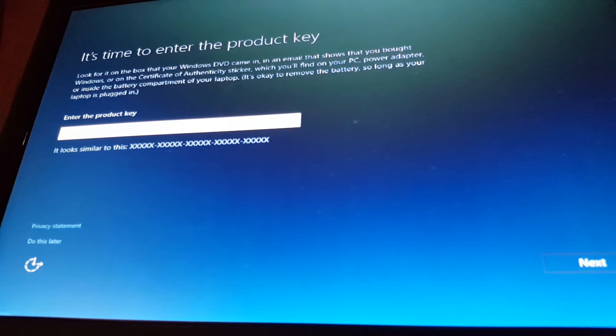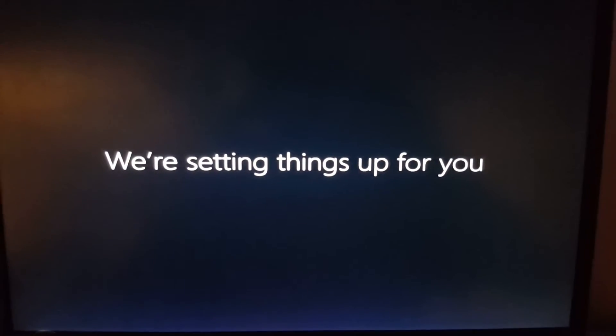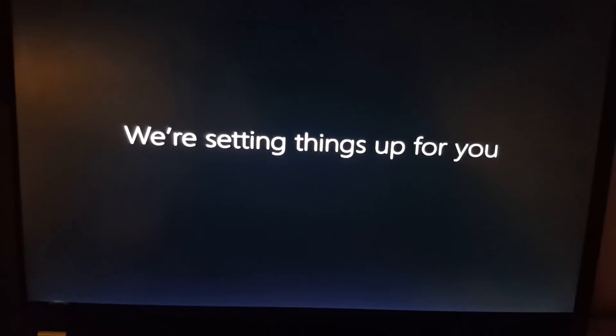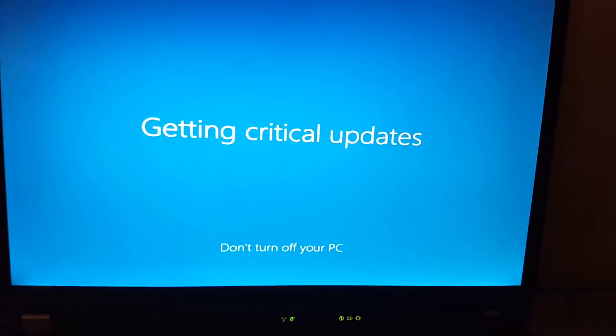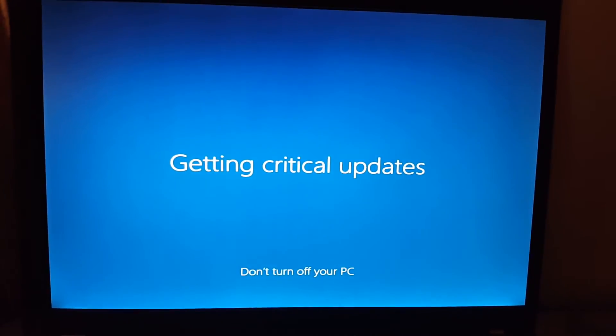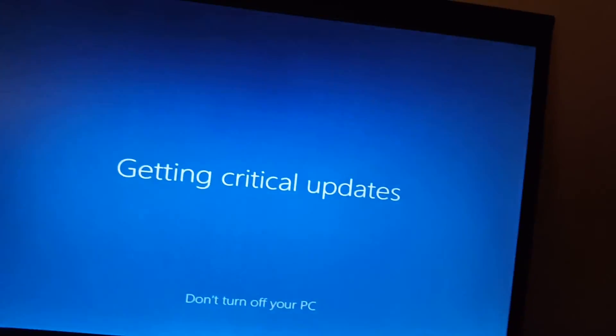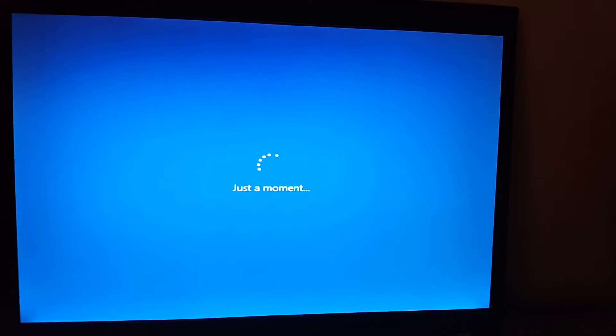Now it's asking me for the out of box experience. I'll do the product key later. We're setting things up for you. Getting critical updates, don't turn off your PC — don't tempt me. Back in a moment, just a moment. How many moments do you need?